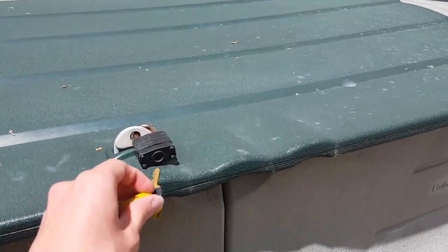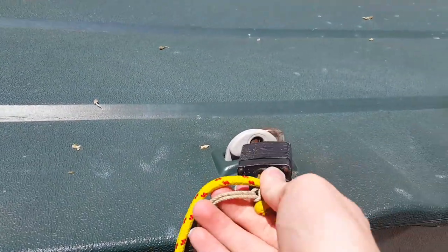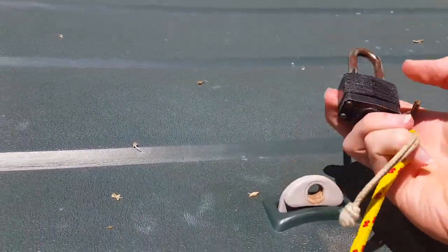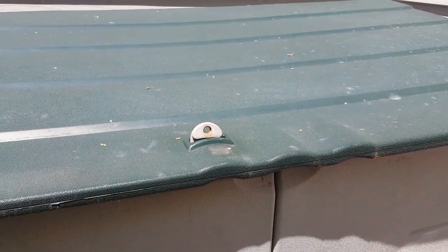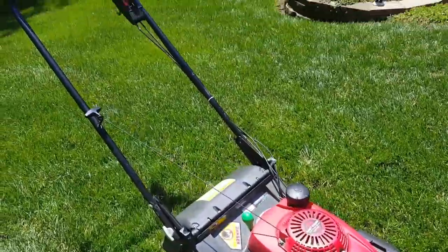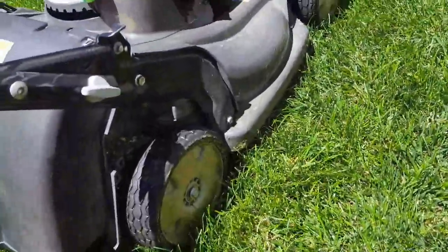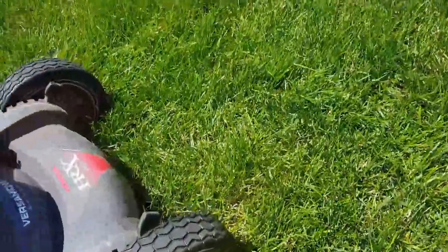It has a transmission. Now undo the lock here — trying to do it one-handed. I'm gonna pause the video right now so I can get the mower out. Okay, mower's out. The last time I mowed this lawn it was pretty wet, so the tires are caked in grass clippings.